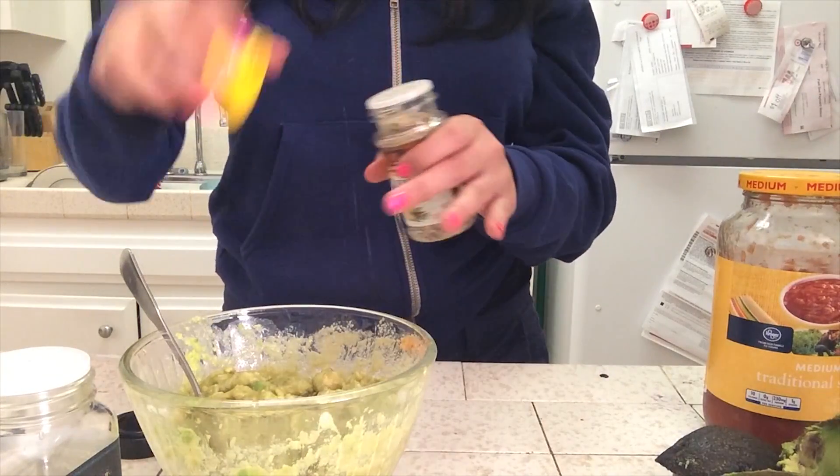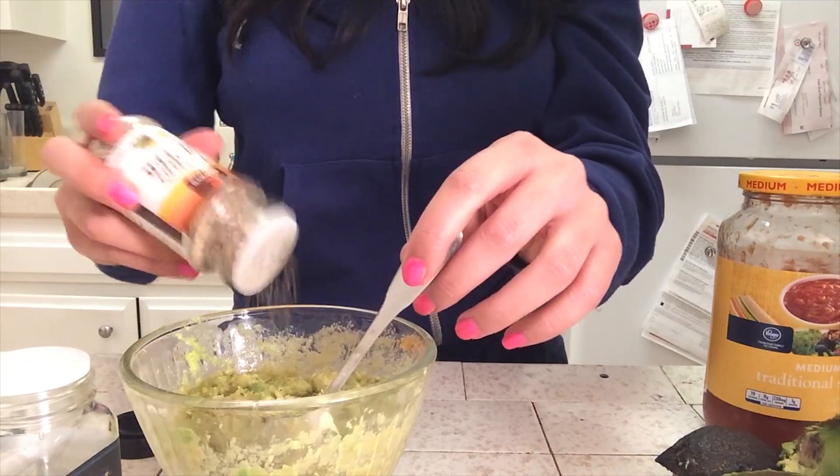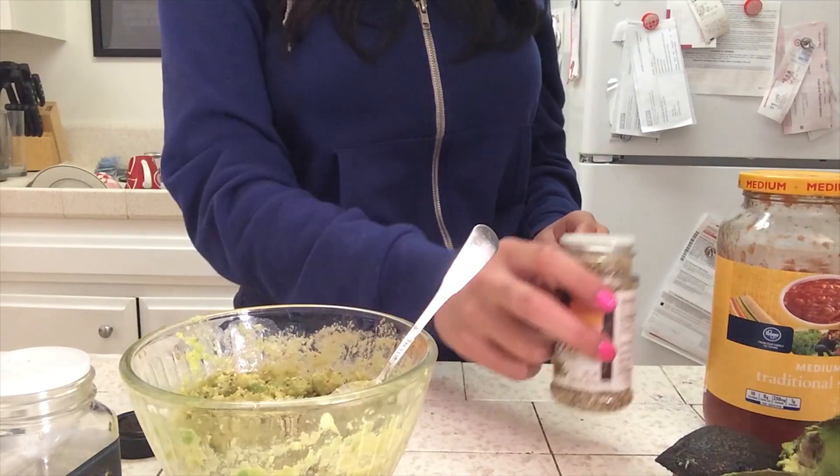This is my secret ingredient: lemon pepper. A lot of people add lime to their guacamole — I personally don't. I add lemon pepper, and it has a citrusy flavor without using a citrus. I actually like it better because I feel like it's a more concentrated citrus flavor.